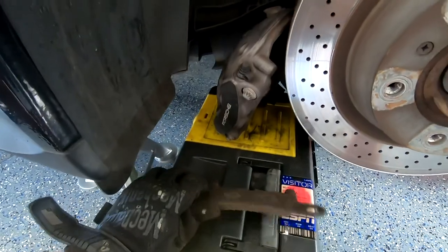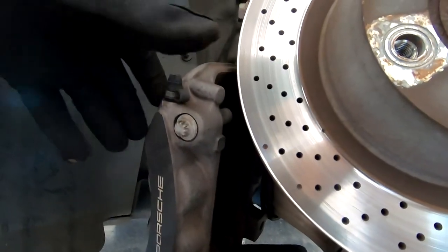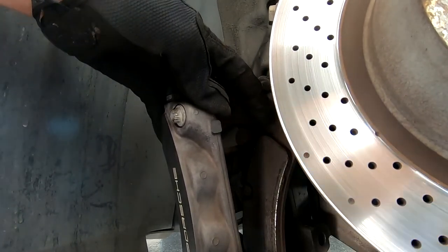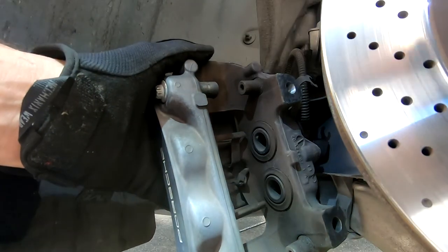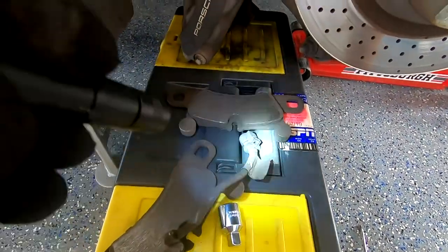Once open, just slide the brake pad off. In my setup I only had one sensor connected to the pad, but my new sensor will be on both pads. I have to disconnect the sensor to get this pad off. I unlatched the other end of the brake sensor cable from the bracket to get more movement with the caliper, then disconnected the old sensor and the pad is free. Old pads, old brake sensor.